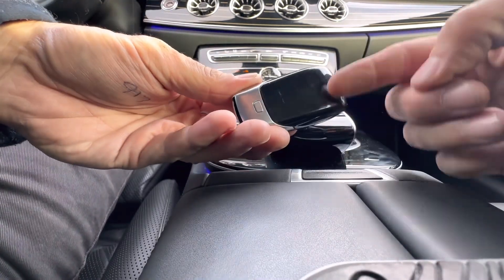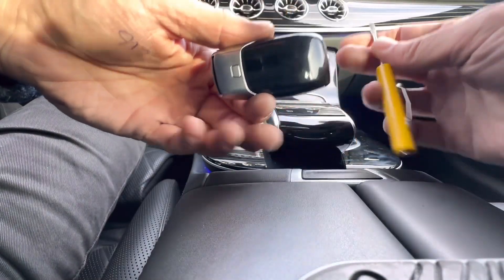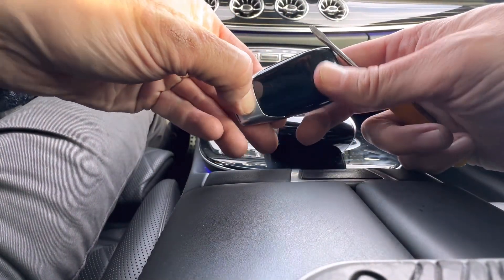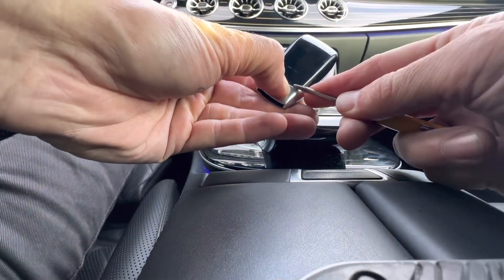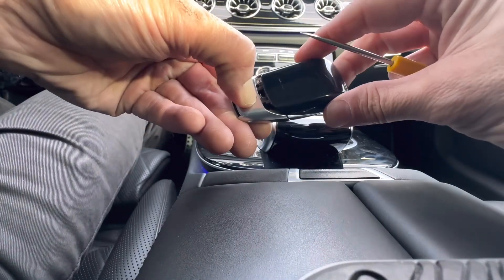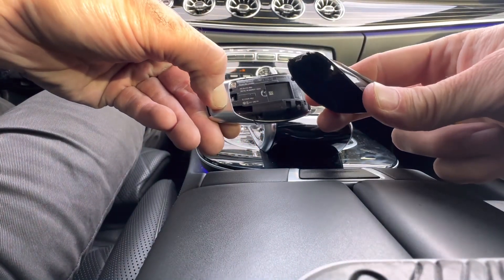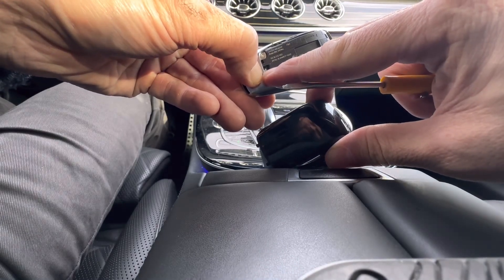Now you're going to want to take the back cover off, and you're going to need a small flat head screwdriver. Push this button and pry at the very bottom of the remote to get the cover off. It just kind of unclips — there's a little tab on the bottom that clicks into the button area.